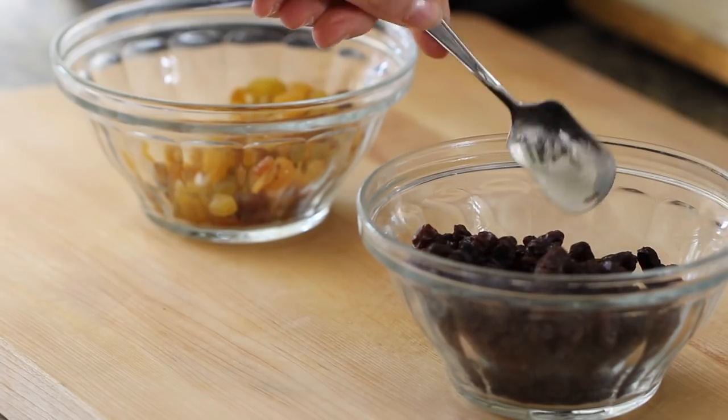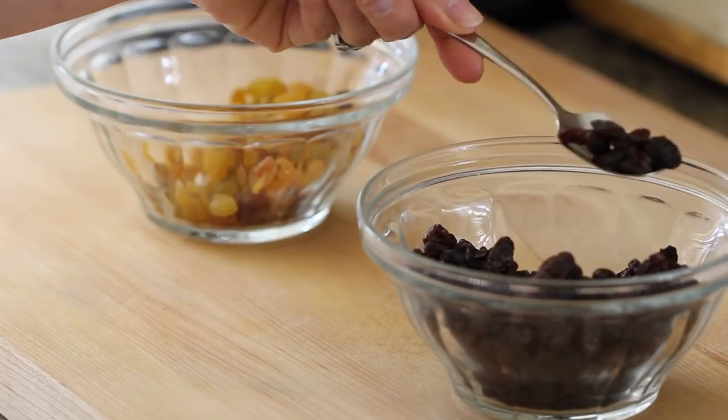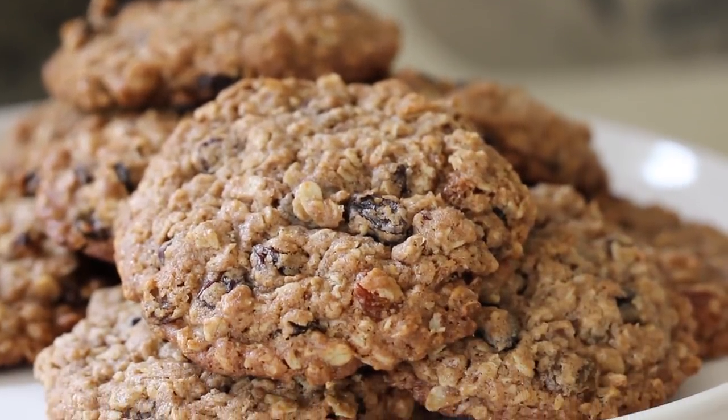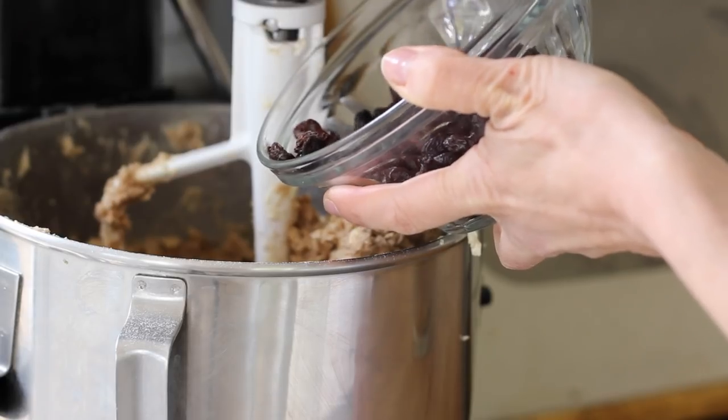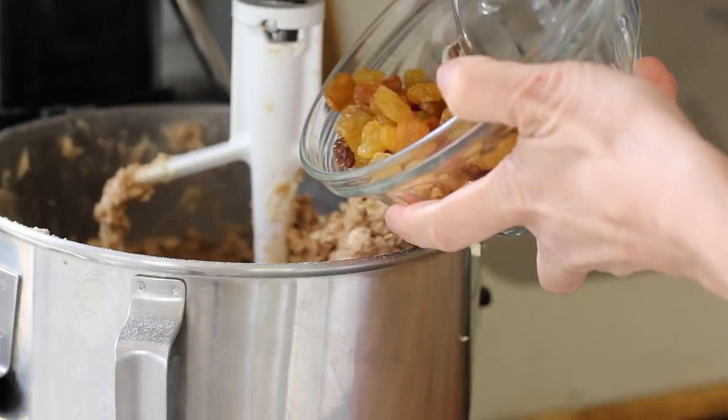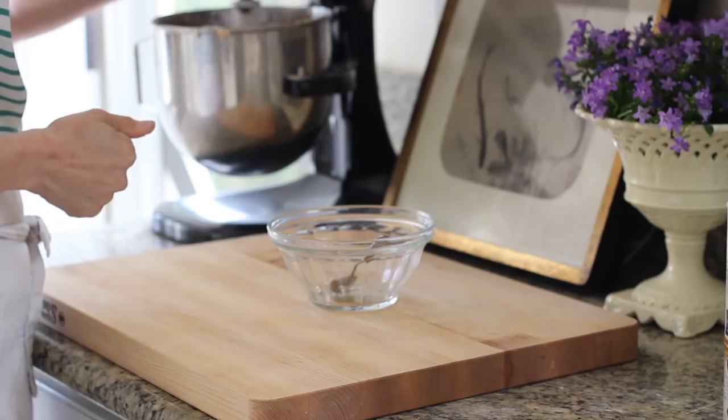And now we are going to add the raisins. I love the combination of black raisins and yellow raisins — I think they each provide a different level of sweetness and they look pretty in the cookies too. So go ahead and add a cup of black raisins and a half a cup of yellow golden raisins. Give that a beat, and then your cookie dough is done.